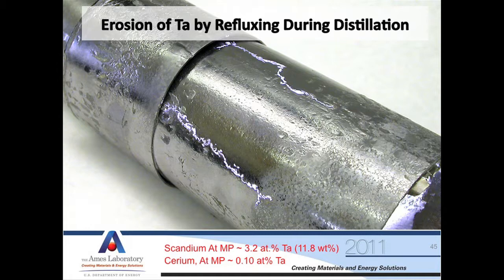At the bottom of the screen you can see that scandium can absorb about 11 weight percent tantalum — that's quite a bit. On the other hand, cerium, where we don't have this problem, it's on the order of 0.1 atomic percent.